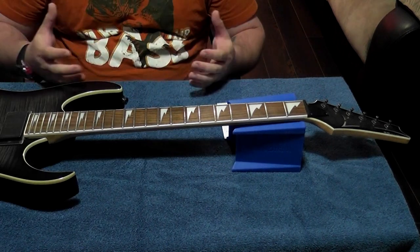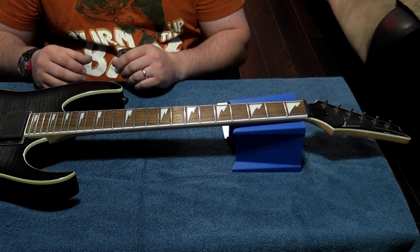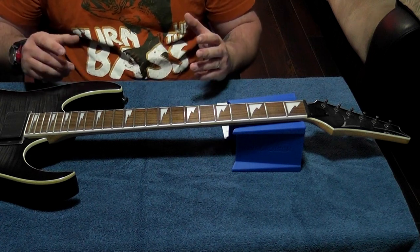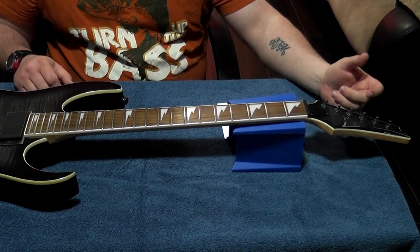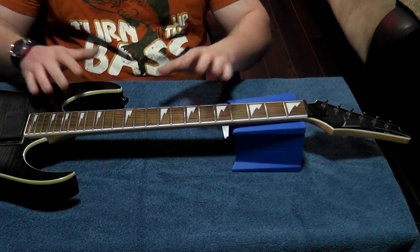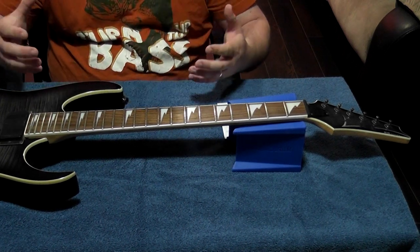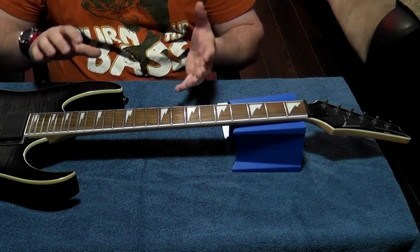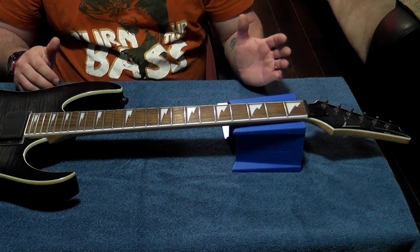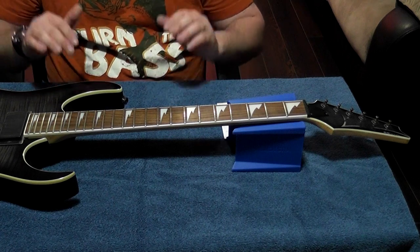Now that we have all our strings off, we need to relieve the tension on the neck. By relieving the tension you're taking some of that stress off the neck from the strings not being there. What we're going to do is take off our truss rod cover, stick the proper allen wrench in and turn forward. This guitar is already fine enough that I don't need to do that — there was a slight bow because of seasonal changes. Once you get your allen wrench in, be very careful: a quarter turn — a little bit goes a long way.